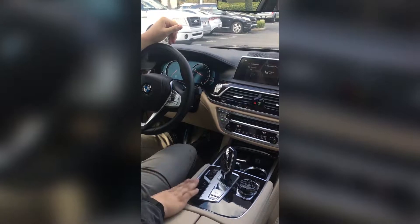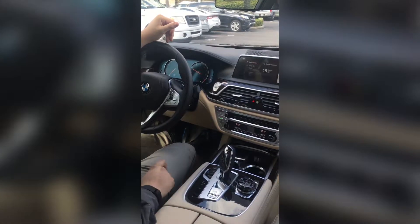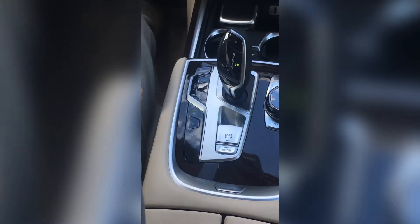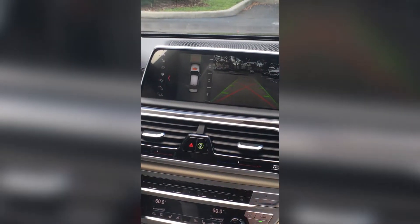So first, when we're in a parking lot, we're going to press the PDC button right here. Once that green light lights up, this should bring up your parking sensor menu.